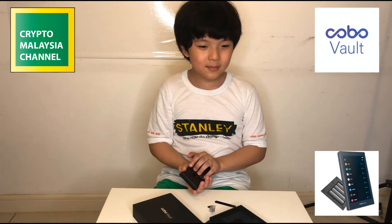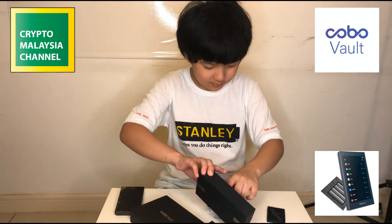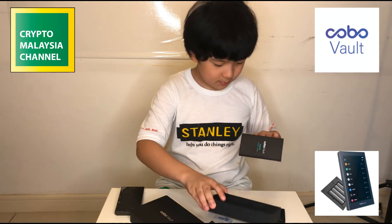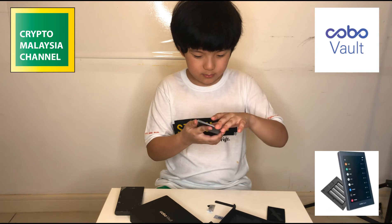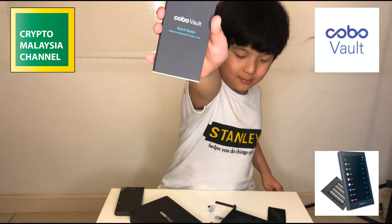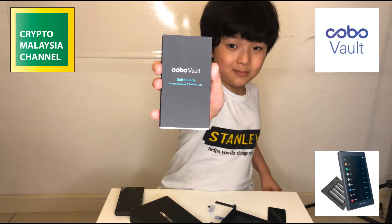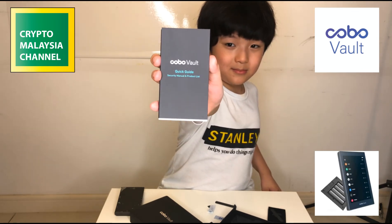Let's see what else is inside. This is the quick guide for the Cobo Vault with all the setup instructions, though the same information is also available online if you need to refer to it.